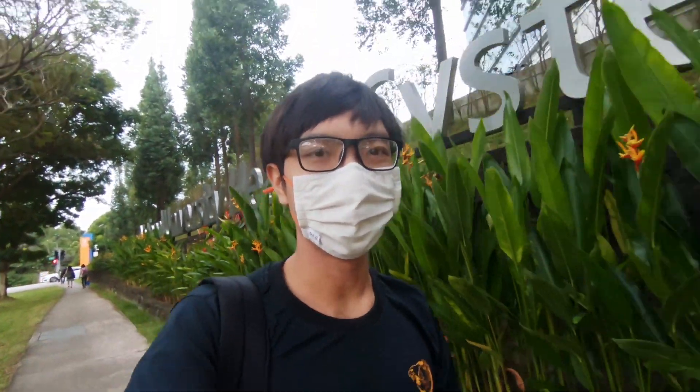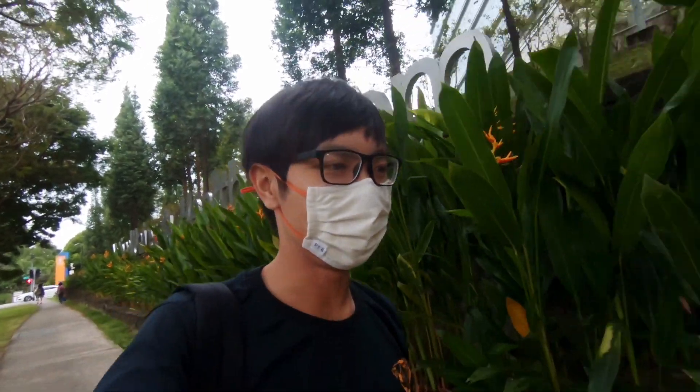I'm right now at NUS, National University of Singapore, and I'm gonna do my VO2 max test today.